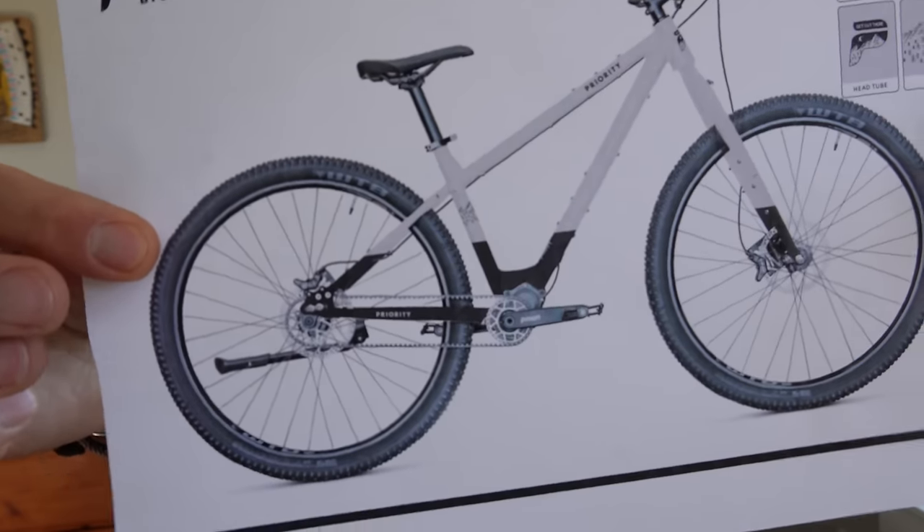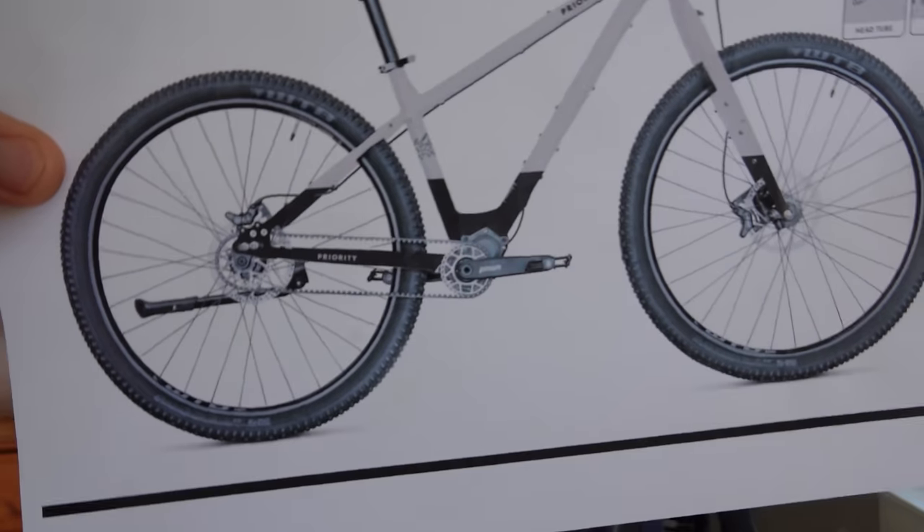We asked you what we should do and the voting was kind of even between Pinion and Alfine. We thought at the time we'd just make two versions of this bike. But after talking with Eddie and Dave at Priority, we've decided to stick with just the Pinion — there's really nothing better. We want to give you a bike that you can take on any terrain with no limitations at all. So this bike is going to have the Pinion 12-speed gearbox.